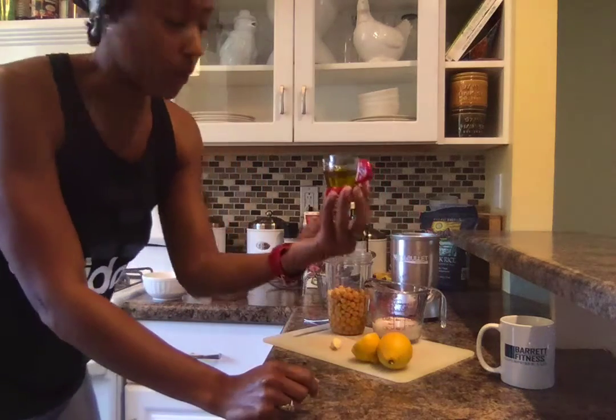Olive oil will add the fat component to your hummus. Hummus is actually a great source of fiber, protein, and fat — those are the three macronutrients we all need. I always say that in your three meals — breakfast, lunch, and dinner — try to always have a protein, fiber or carbs, and fat.